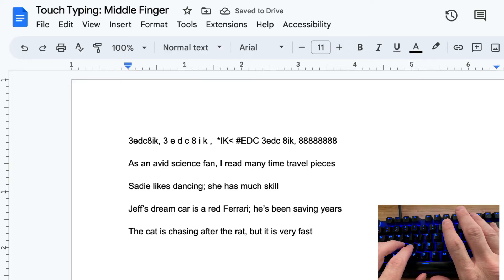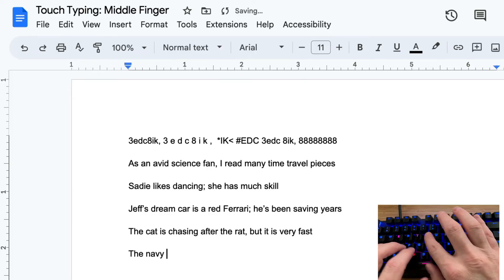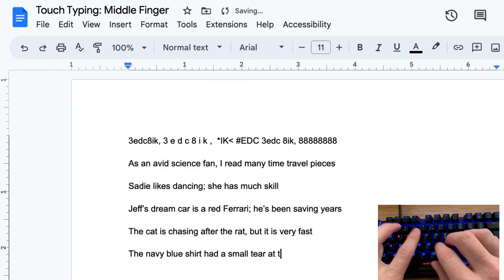You can see that I've got that delete key pretty quick as well. You'll get there with that pinky. The last sentence is: the navy blue shirt had a small tear at the hem.